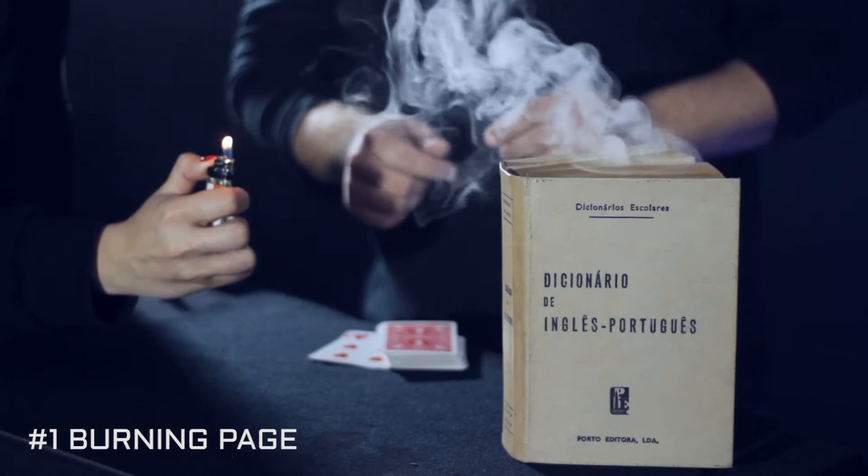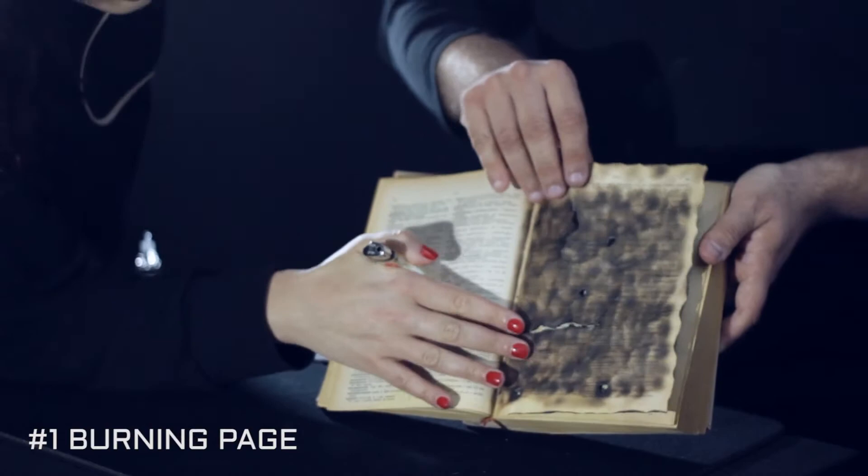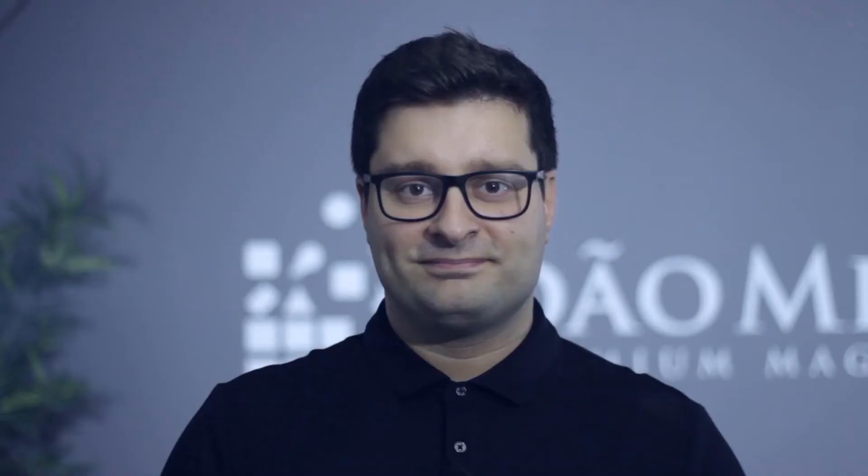It really is a spooky and amazing mentalism effect. You can also use Smokey as a great gag using the spectator's shoe.